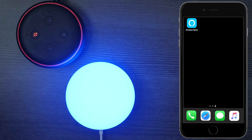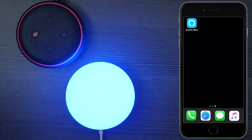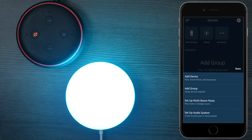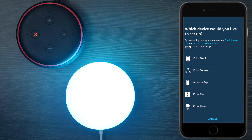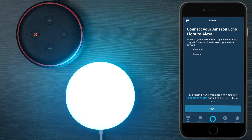Now I'm going to show you how to program the light, but you're going to need some kind of Amazon Alexa device, like this Amazon Echo Dot here. From your smartphone, go ahead and open the Amazon Alexa app. Press on Devices at the bottom, then hit the plus in the top corner, then press Add Device. Next press on Amazon Echo and scroll down to the bottom until you see Echo Glow, then press on it and press Next.